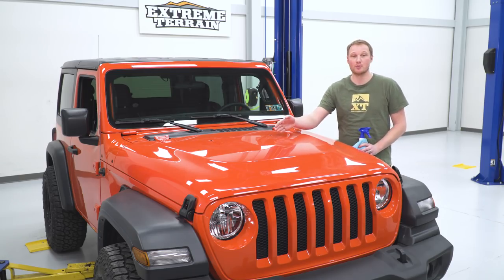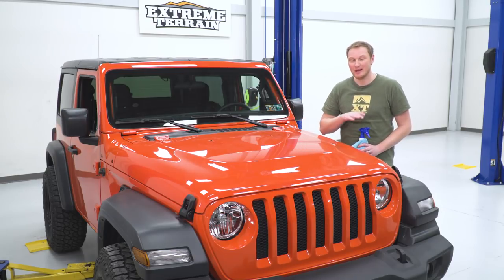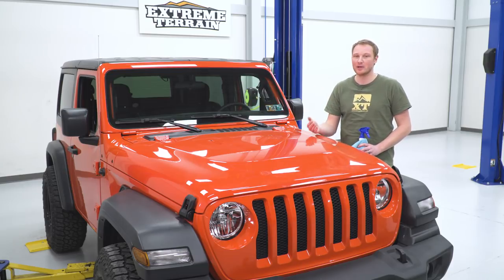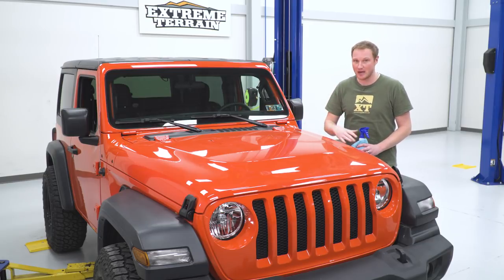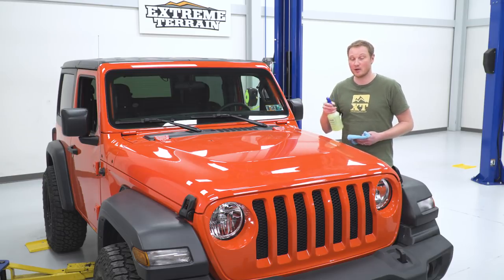With the bumpers and squirters removed from the hood, the next step is cleaning everything really well. We're just going to be using soap and water for this process. We don't want to add anything oily that could keep the decal from sticking. If you have any oily residue or a lot of wax on your Jeep, you could use a wax remover or isopropyl alcohol to get down to a nice clean surface for the best adhesion possible. So we have our soapy water in our spray bottle — we'll spray everything down and wipe it clean.